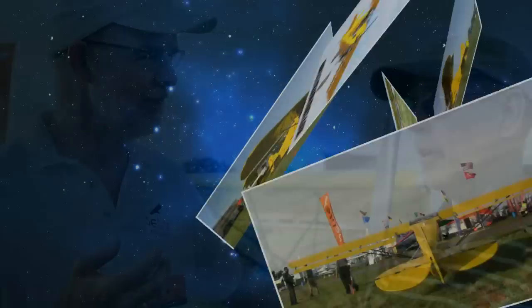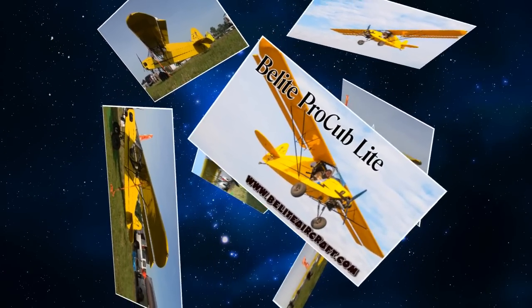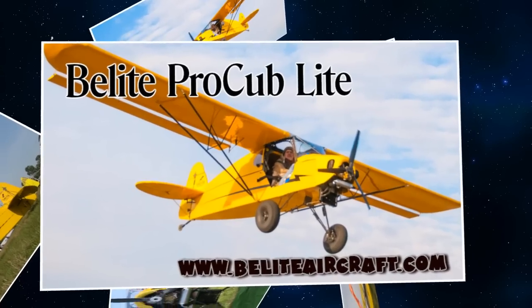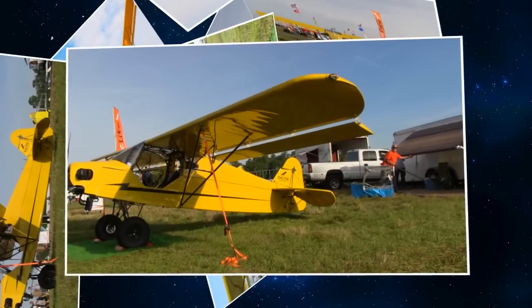We still like the Ultra Cub and we're still doing that. But I don't have enough to do, so we designed a new airplane that we call the Pro Cub Light. And that's what we're standing in front of right now.